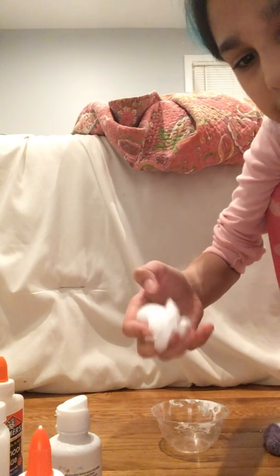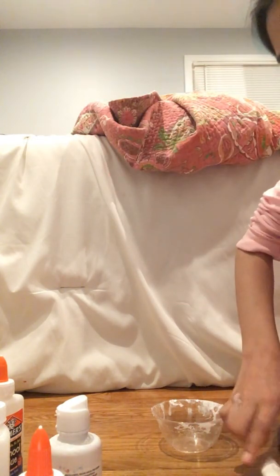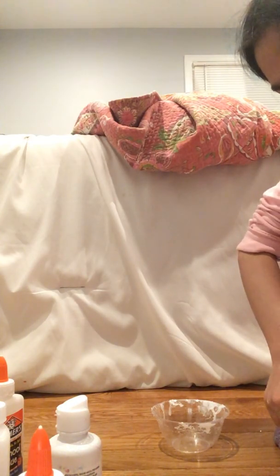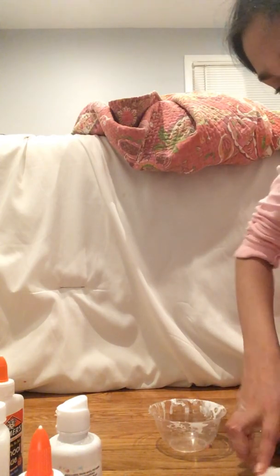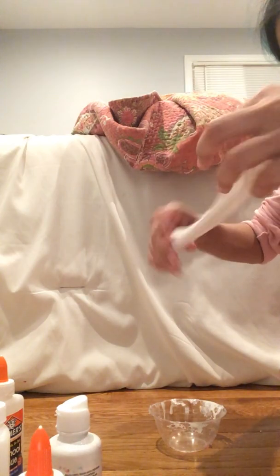See you guys, thanks for watching! Please subscribe — I would love it so much, that would be awesome. My goal is to reach 100 subscribers, and if I do I'm gonna do a surprise and do whatever you guys want. Bye!